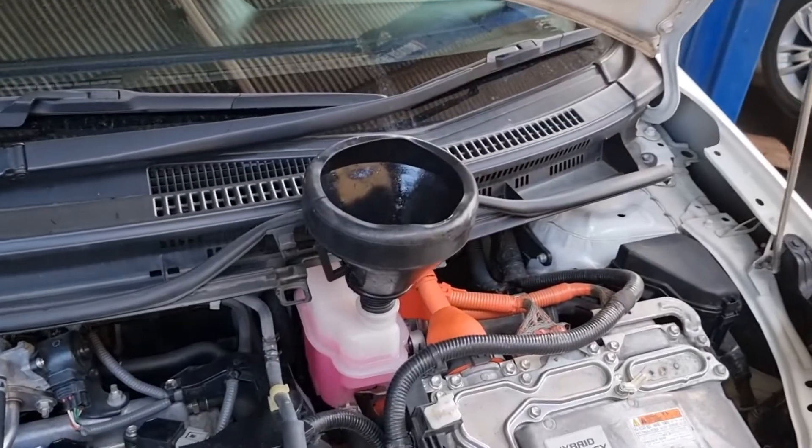All the draining plugs are completely assembled. Let me assemble back all the covers, take down the vehicle, and we are going to start to top up with brand new Motul Hybrid Coolant.